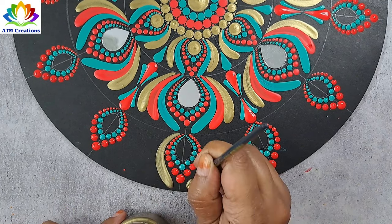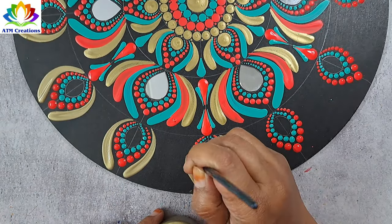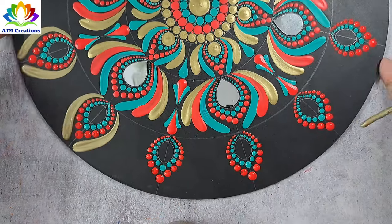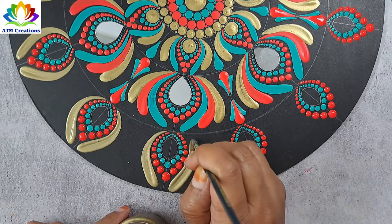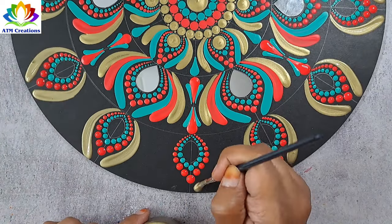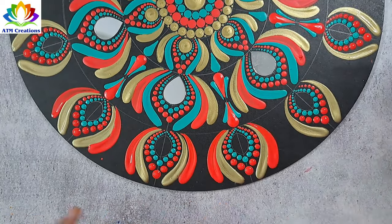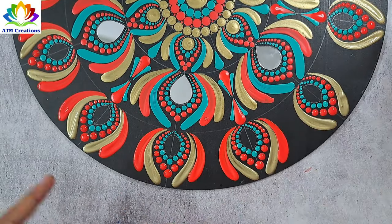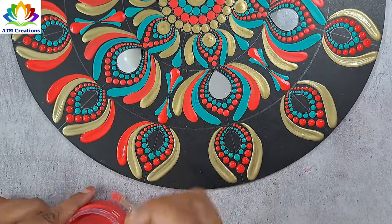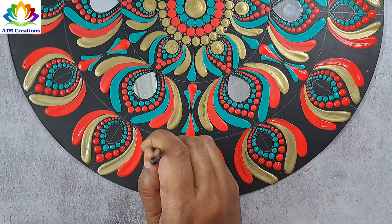I'll keep some brushstrokes in antique gold now. I'll keep some red dots. I'll keep some brushstrokes in red. I'll keep brushstrokes in aqua green.